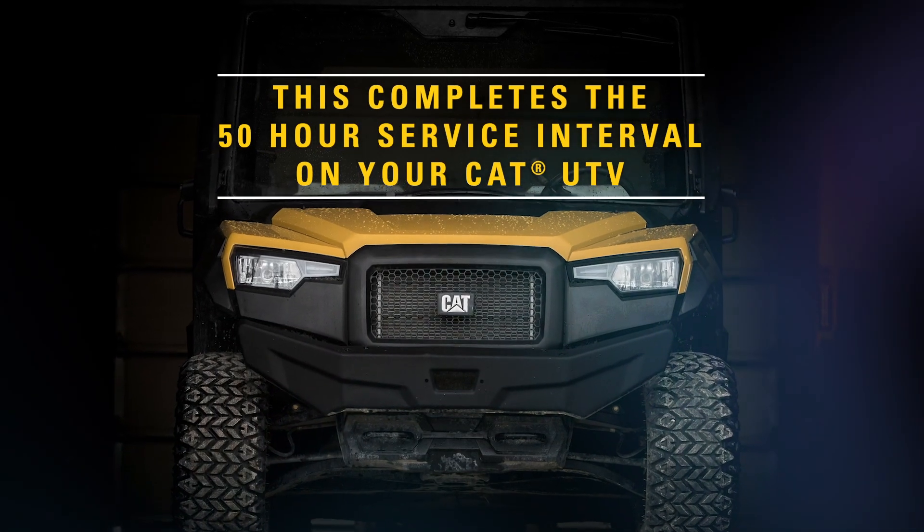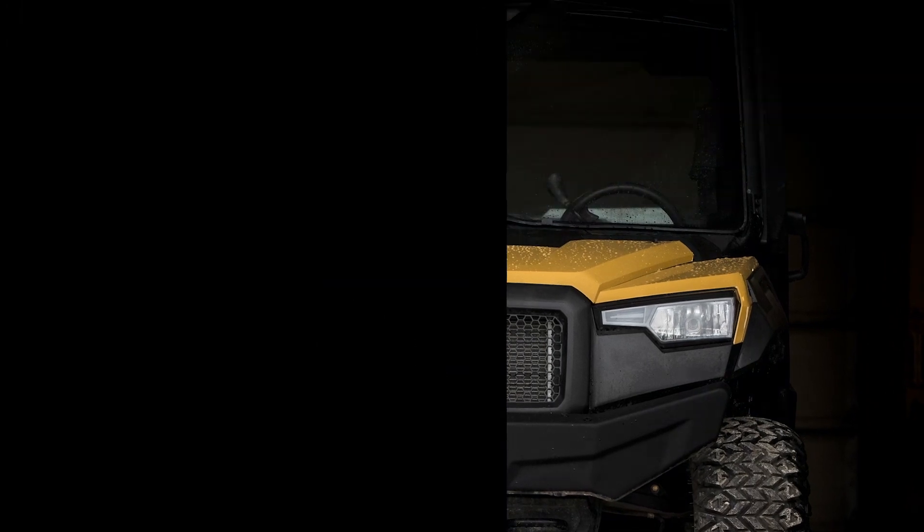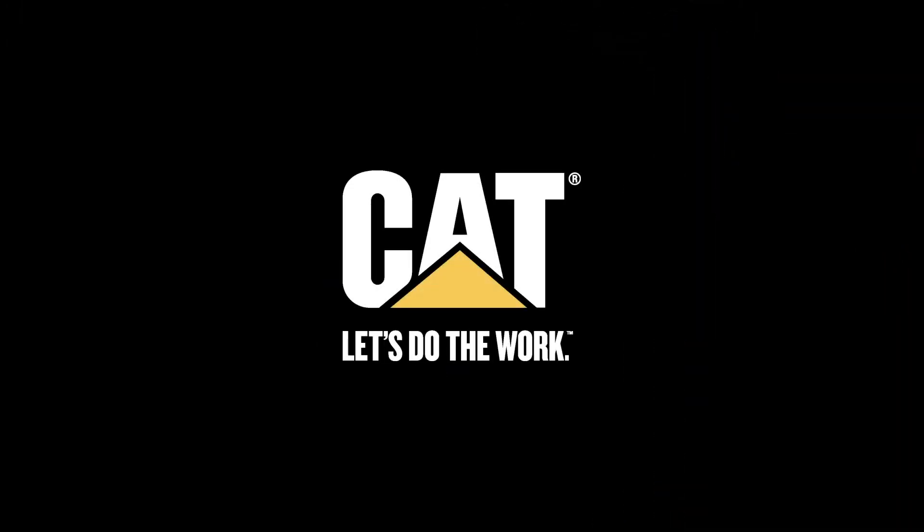The 50-hour service is now complete on your CAT utility vehicle.